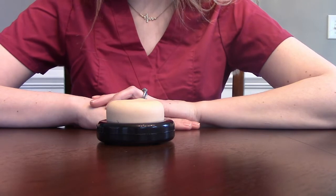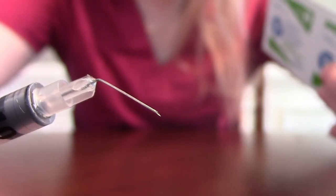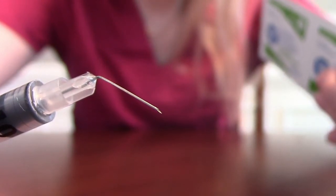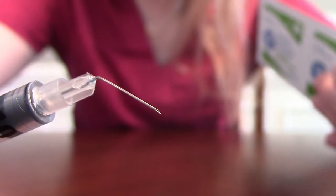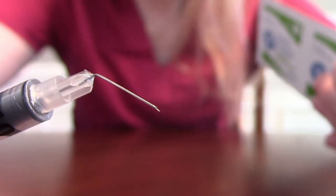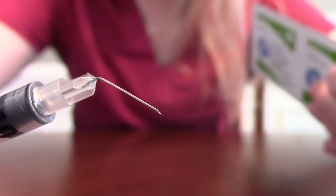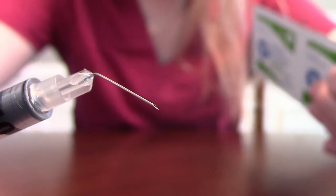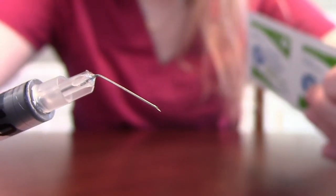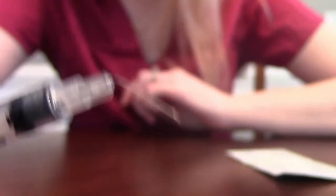Another thing I wanted to mention is the needle itself — see how this one is all bent? It's very important that you never inject anything into a patient with a bent needle. Also don't try to straighten it out and then inject it — that's not good either. These needles are very fragile. If this happens, discard it, get a new syringe, start all over, and put it in the sharps container.